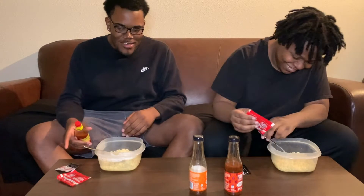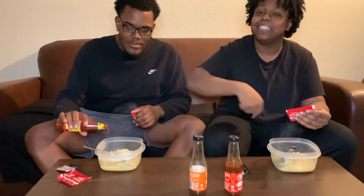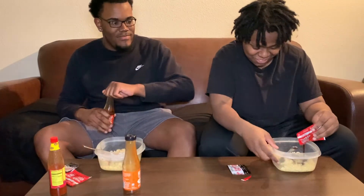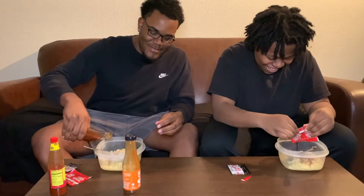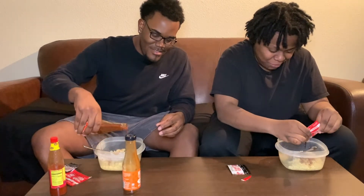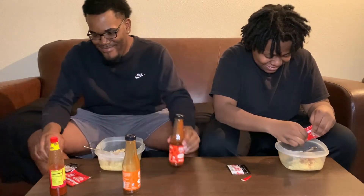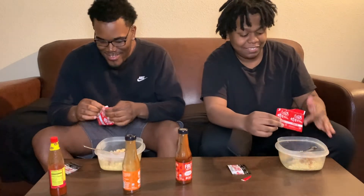We gotta put these in first. I'm gonna put this in first — I want to add this first, I don't know how much, I want a fair amount. Look at this bro — I don't even want to put that in there. What is this? I need to stop getting on YouTube. Oh my god, I ain't tasted this yet, I'm scared, I don't even want to.